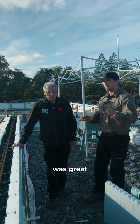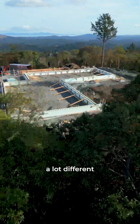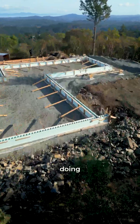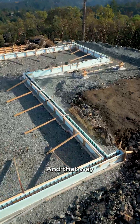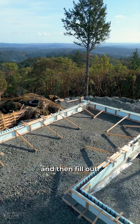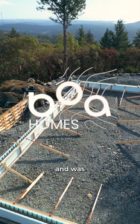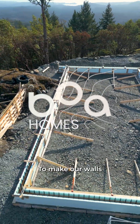What we found was great was we started with placing all of our corners, which is a lot different than kind of doing your traditional concrete forming. That way we can square everything off, kind of place them, and then fill out, which we found quite easy and was nice to do — to make our walls very square.